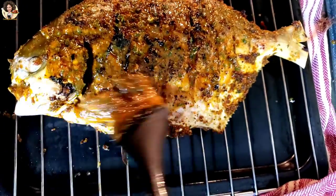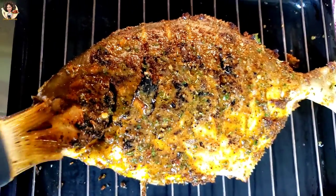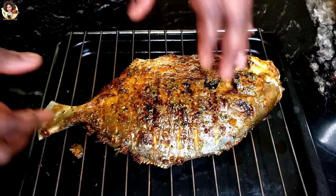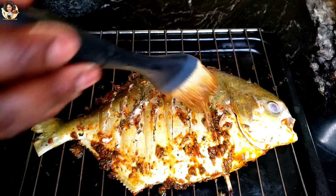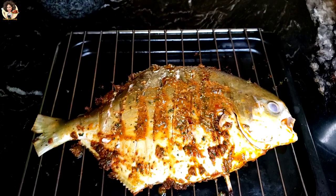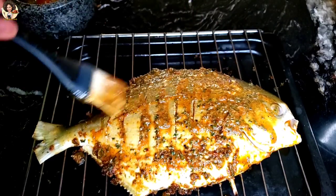The first side of the fish has been fully cooked. I'm just going to rub some marinade on it before I flip the sides. When I flip the sides, I'm going to rub more marinade on it and put it back in the oven to grill again for at least 8 to 10 minutes.